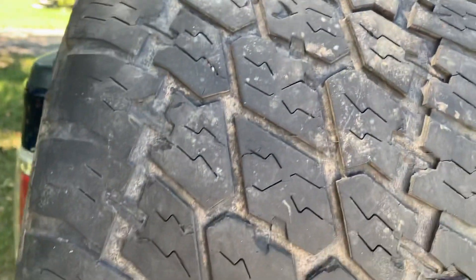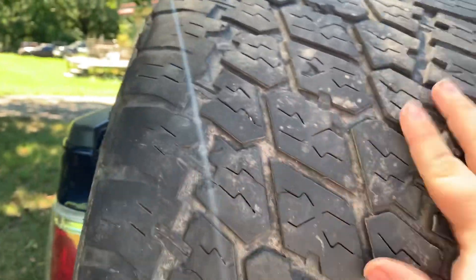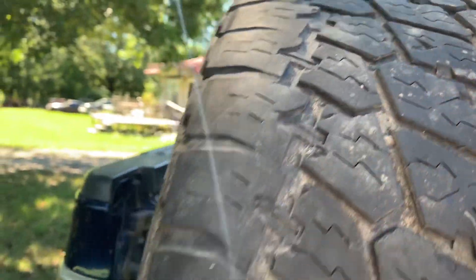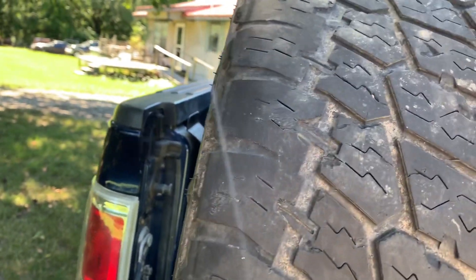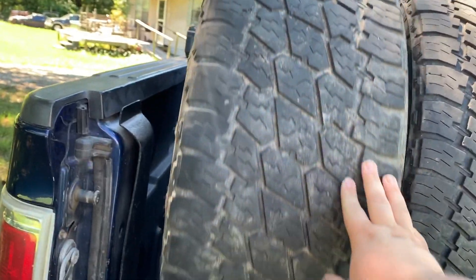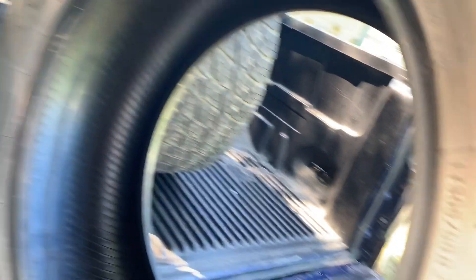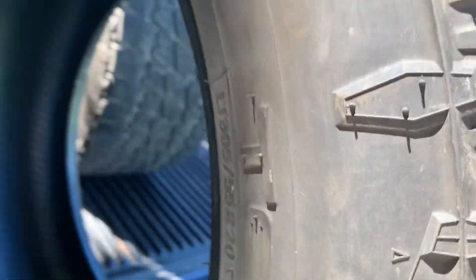Sorry, the sun has got a little glare, but you can see we're worn right here on the edges a little bit, but these are a whole lot better than what's on here now. That one's more on the edge, a little worse than this one, but they're not bad. These are 305/55 Nitto Terra Grappler G2s.